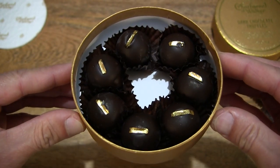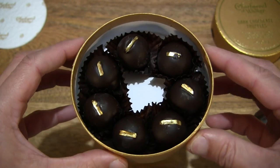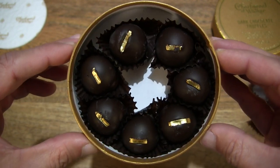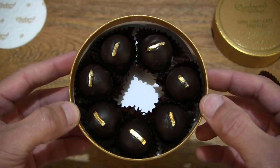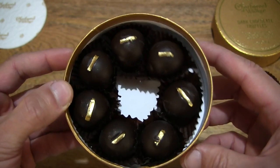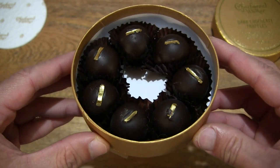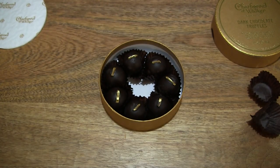So once again, a very consistently smooth tasting truffle. A nice flavour, a little bit of bitterness — of course the chocolate being a dark chocolate. And in terms of the alcohol, very, very slight, but normally it does take a few moments to kick in. So two pieces we've had just there from the box of nine, which we've just unboxed here. So that's the Charbonnel & Walker Dark Chocolate Truffles. Thanks for watching and happy eating!